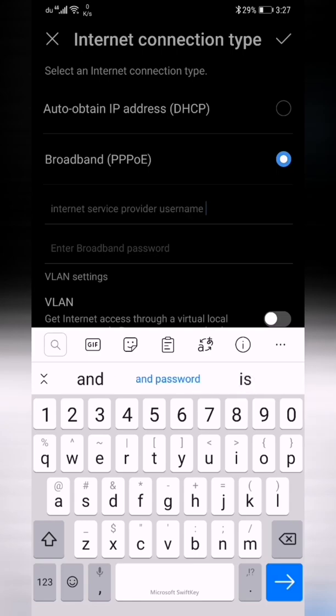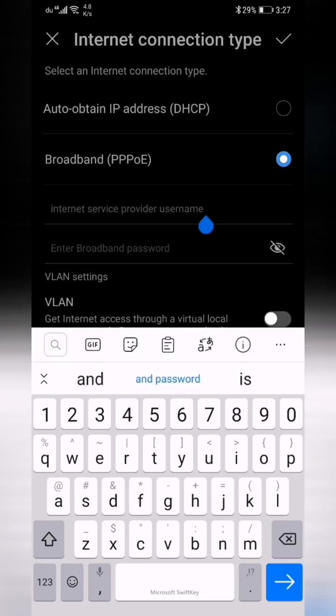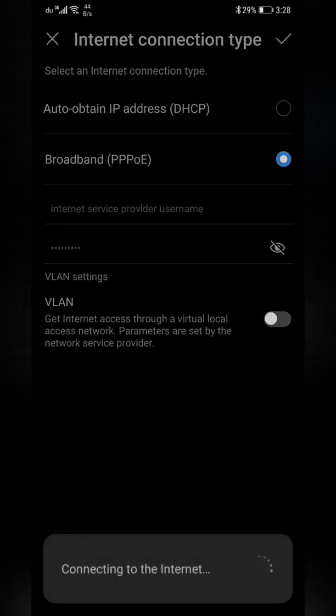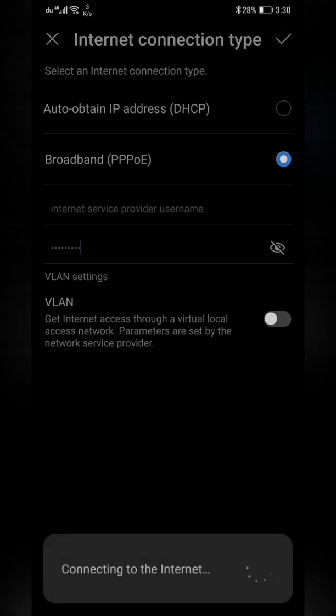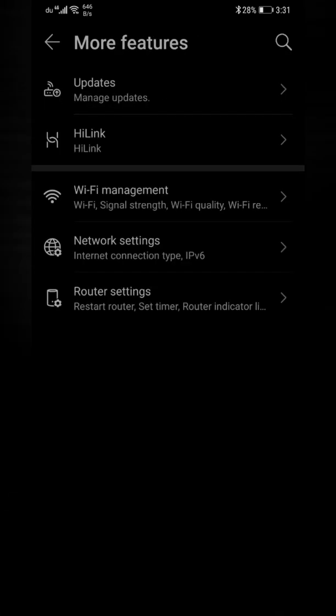Also if you want to use it as a main router, in some cases you need to put the ISP username and the broadband password. After entering the credentials and connecting to the internet, you'll see a confirmation that you're connected. Save the password if prompted — it's now working.